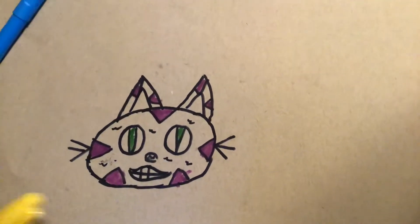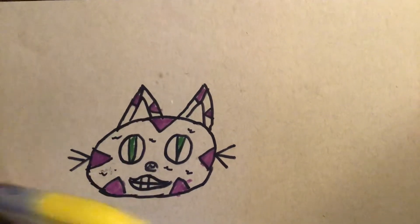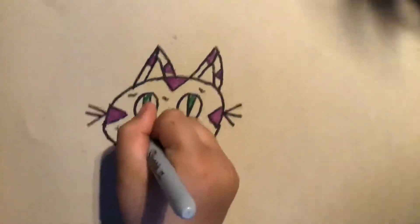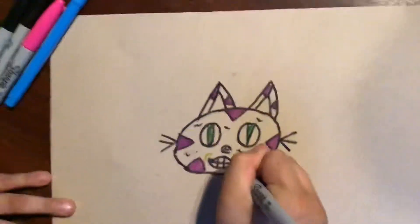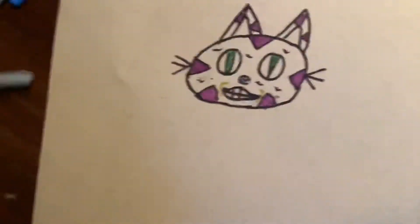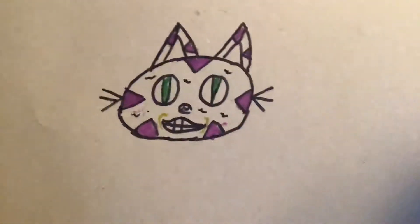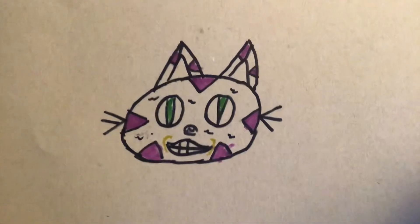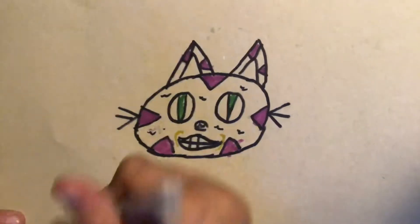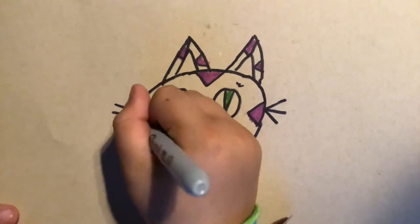Now for the smile — I know you're thinking, why yellow? But I'm going to use it to outline the mouth, like to make it look like there's light by that. I'm doing the yellow first because it's lighter and it might not show up under the pink.